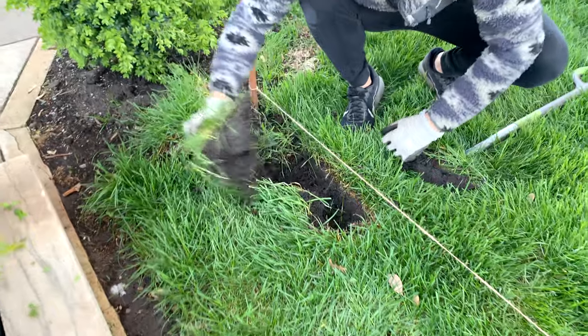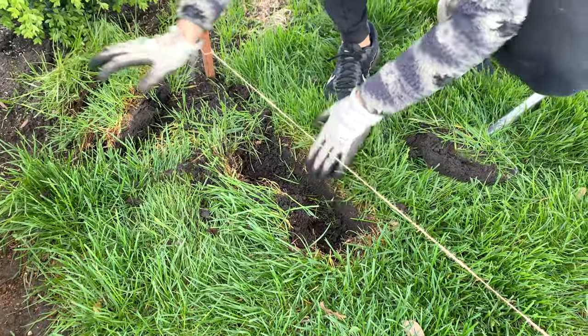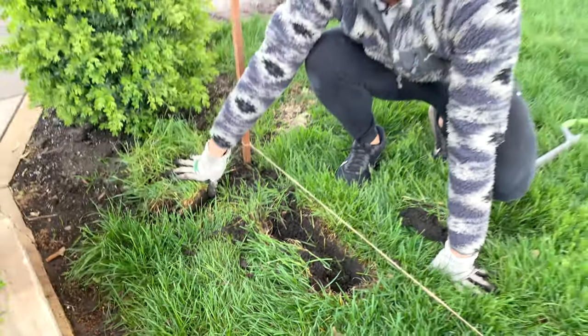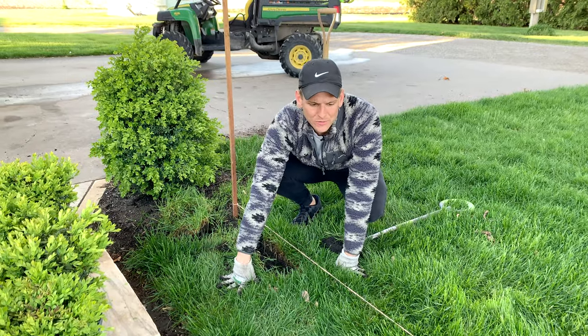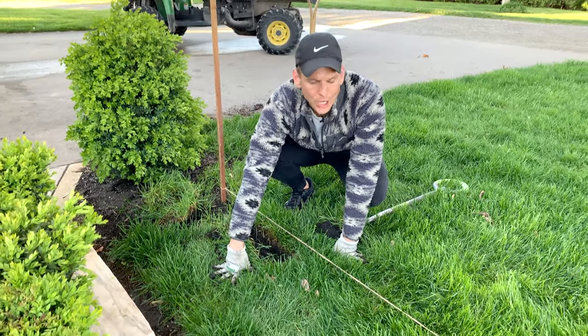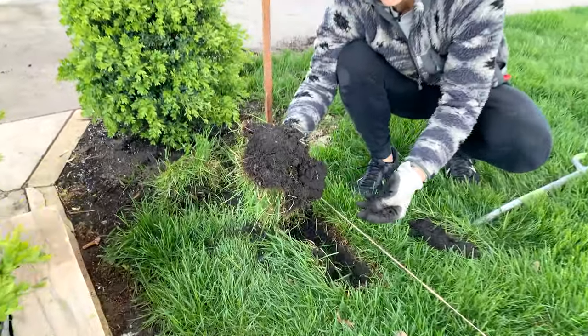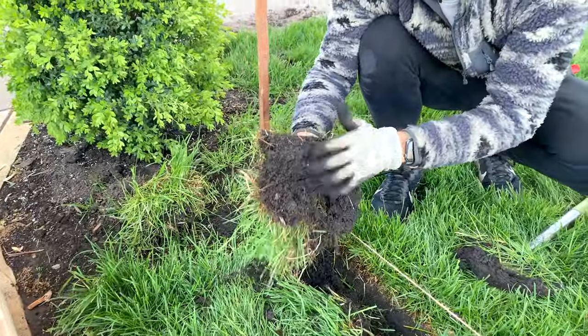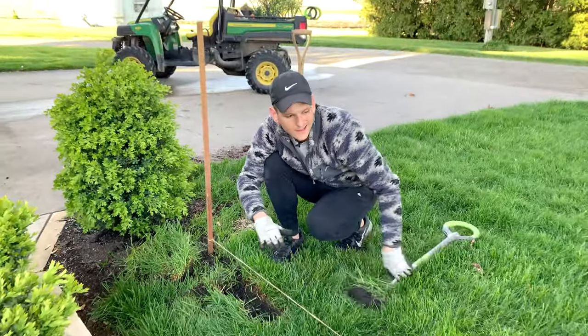By the way, this is my mom and grandma — and I don't throw out this beautiful grass. Look how lush it is! It has a beautiful root system. People pay money for sod — no, I'm going to put this in places where I need grass.